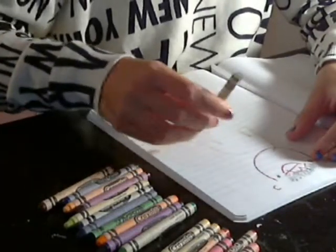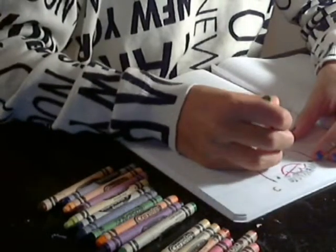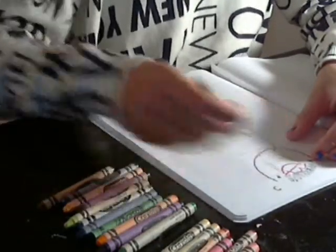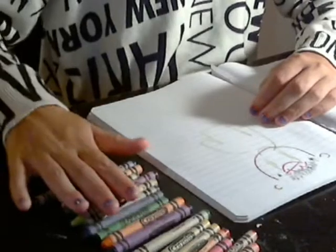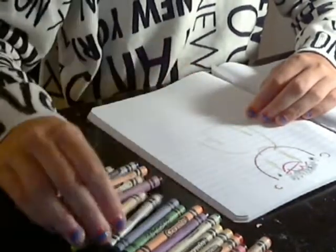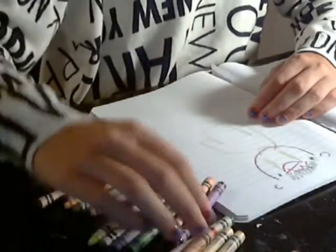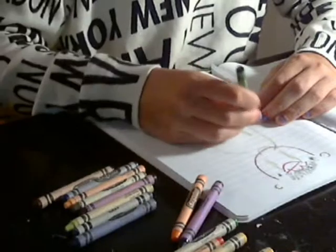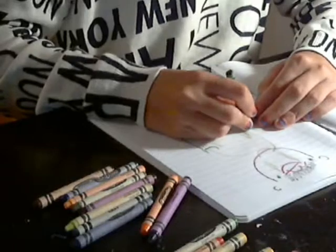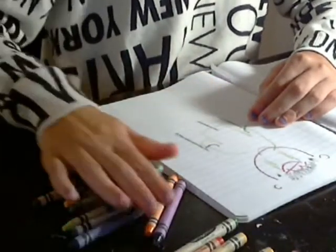Oh no. He needs a neckline — oh wait, he doesn't even have a neck. Sorry Isaac, now you have like a giraffe neck. Let's give you some blue pants — actually you know what, let's give you some orange pants — okay. This is Isaac.